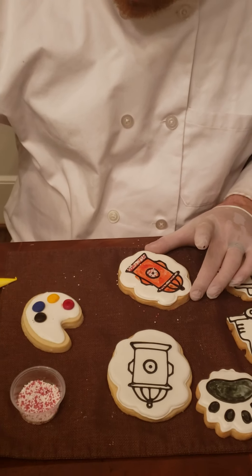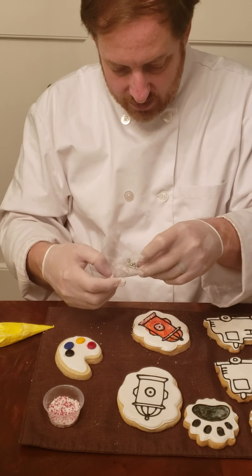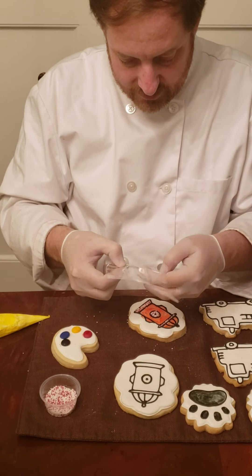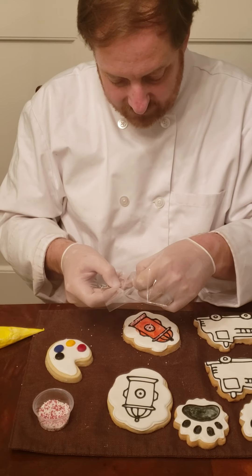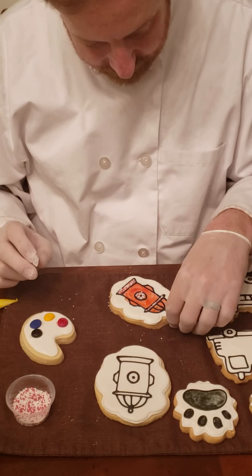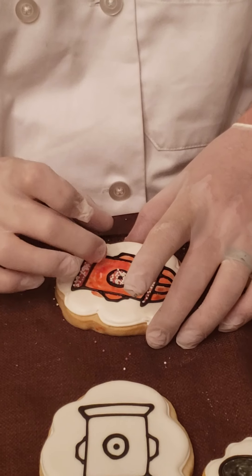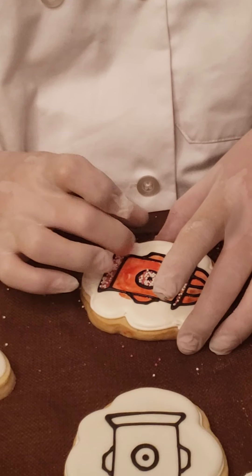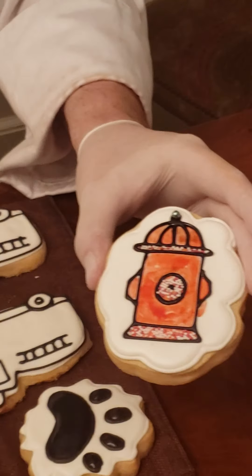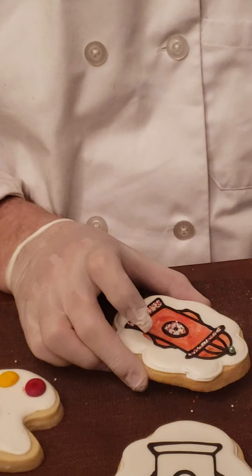Now I'm going to open up the bag of decorative sprinkles and get out one of these green balls. We picked these because they kind of remind us of water. I'm just going to put that right on top, and because the surface is wet it will stick. There we go — one little rope sprinkle. There is my fire hydrant. We'll pause the video here and let you work a little bit more on this step.